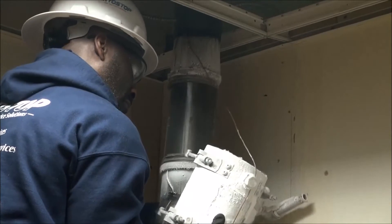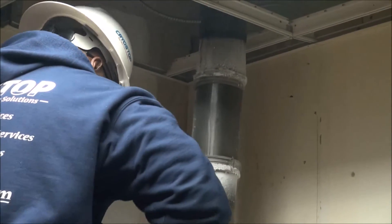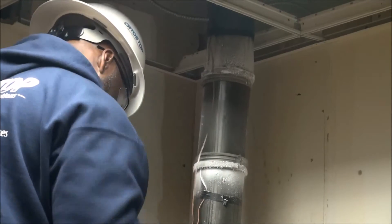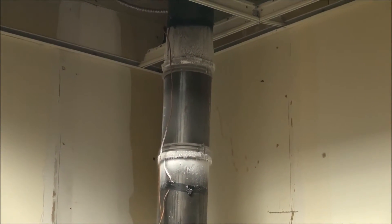With the isolated section backfilled and verified leak-free, it is now safe for us to release the freeze. Now we'll let our ice melt and it's like we were never here.